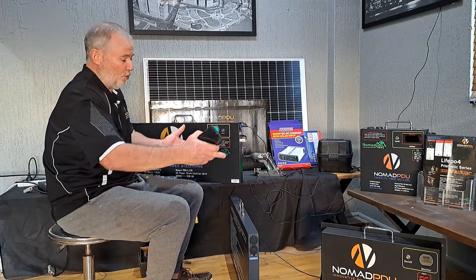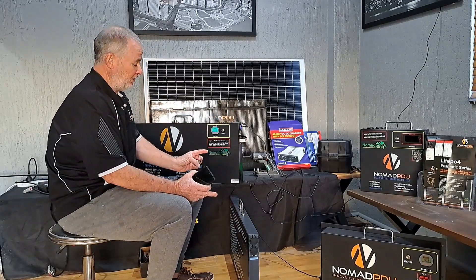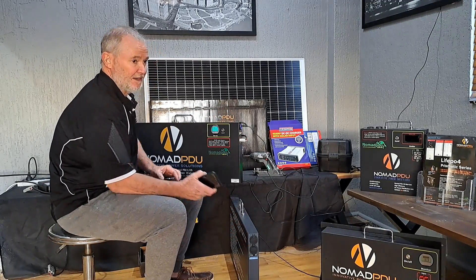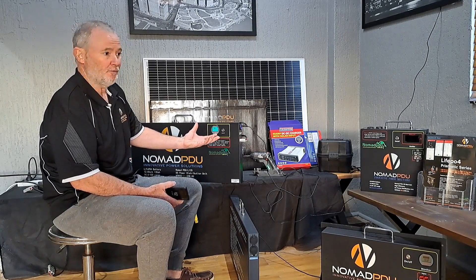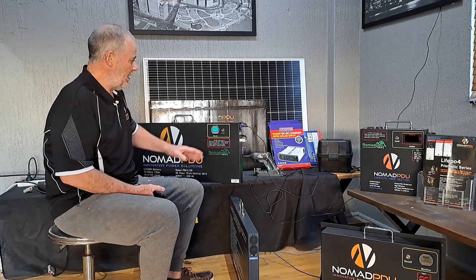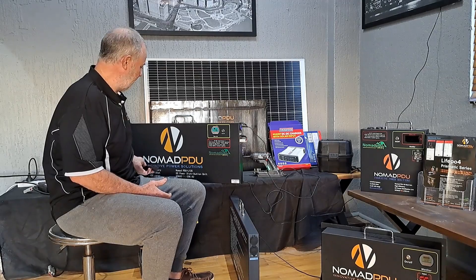So you can push them into a corner and still have the Andersons on one side and the USB accessible, or if you've got a little gap you can still use the cigar plugs. If you've got them in a house off-grid environment or you're free camping, at 18 kilograms they're still easy enough to handle, but you've got 135 amp-hours of power, which is quite significant.